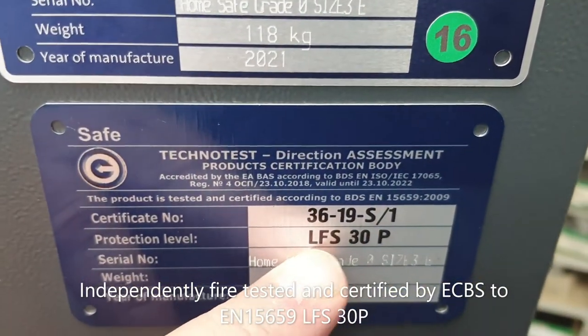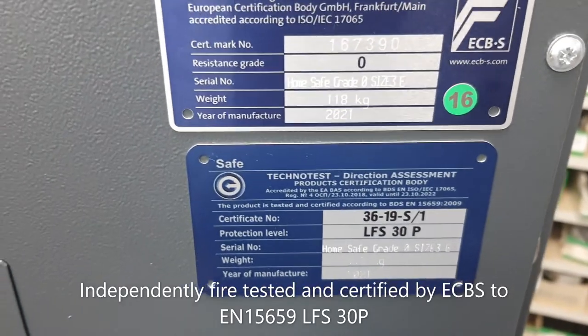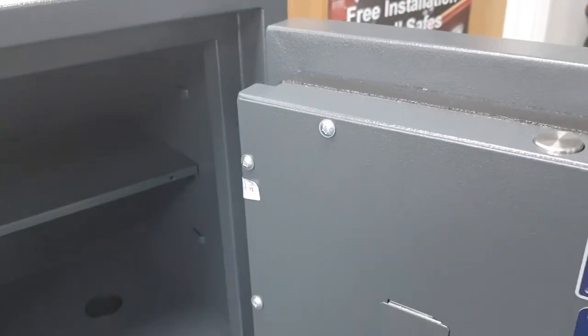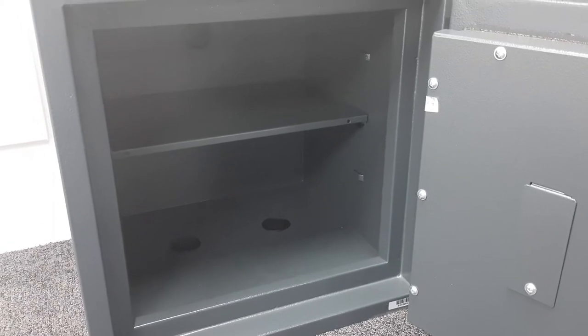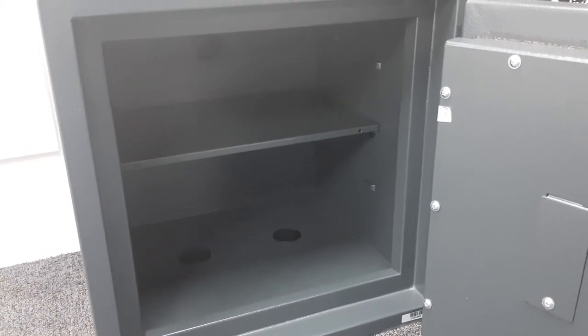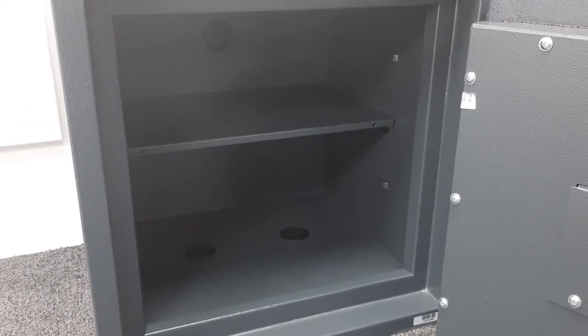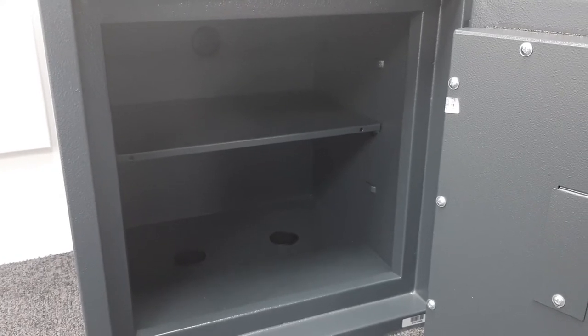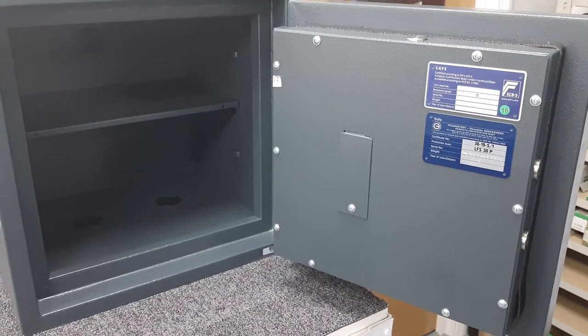This safe also carries the LFS — Light Fire Storage — 30P rating: 30 minutes protection for paper. Fire resistance is achieved through the mass of the safe: a steel outer layer, steel inner layer, with concrete infill, plus the intumescent strip that expands in a fire to seal the door against its frame. The testing is done in a furnace where the safe is completely surrounded by fire, heated to around 800 to 900 degrees Celsius, held at that temperature for 30 minutes, then allowed to cool. A piece of paper inside must still be readable to pass.